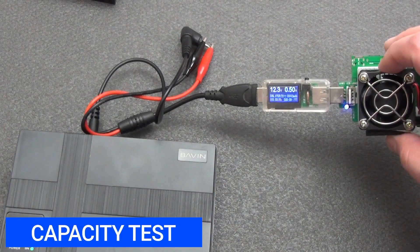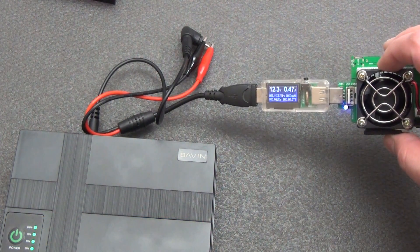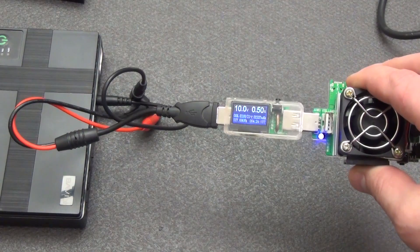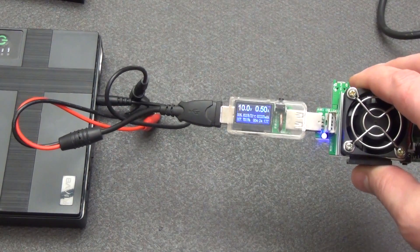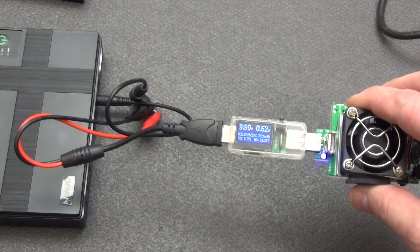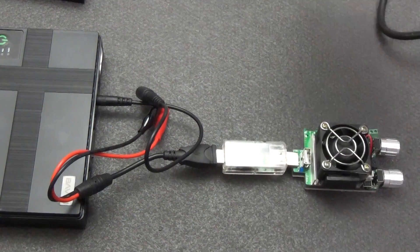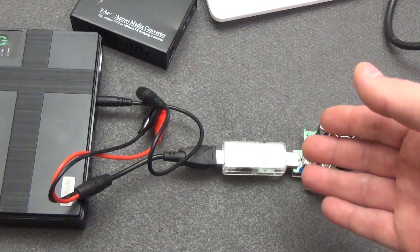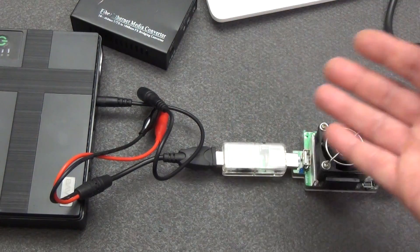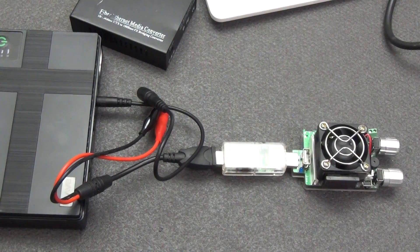Here I fully charged the UPS, connected the load to the 12-volt port, and set the current to 0.5 amperes — approximately equal to the current of a Wi-Fi router and GPON terminal. Let's see how long it lasts. After 4 hours and 24 minutes, the voltage dropped to 10 volts at half an ampere, and we managed to pull out 2,339 mAh with a total power of 27 watt-hours. So if we account for the actual load of the router and GPON modem being less than 0.5 amperes, autonomous operation will be around 8 hours. The lower the consumption, the longer the runtime — four and a half hours for this load is quite good.